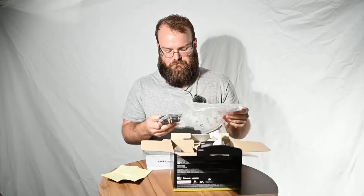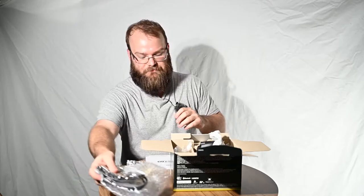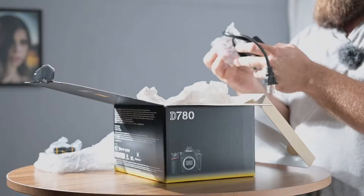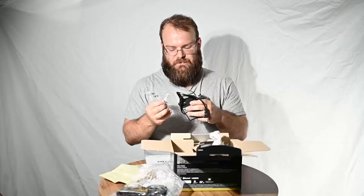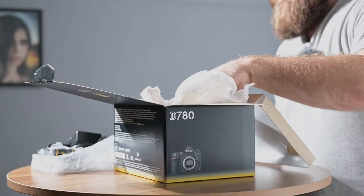Wow, they have all of the original cables and the original camera strap here, which we don't use, but it's nice to have if I ever want to part with this. We have the silly charger, which they shipped with the cable in there — I don't like that, that would be easy to bend the prongs, that's irresponsible. And now we get to the fun stuff — they shipped it with the battery in it. Again, very irresponsible.